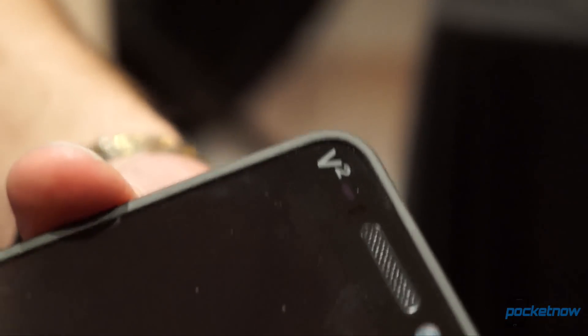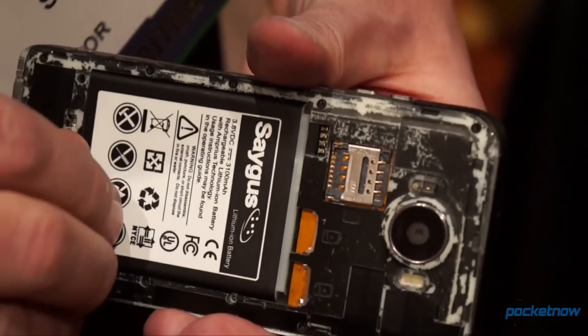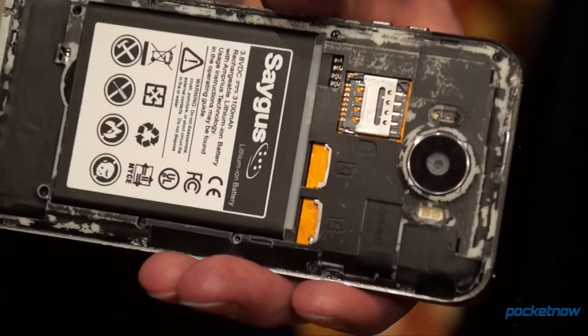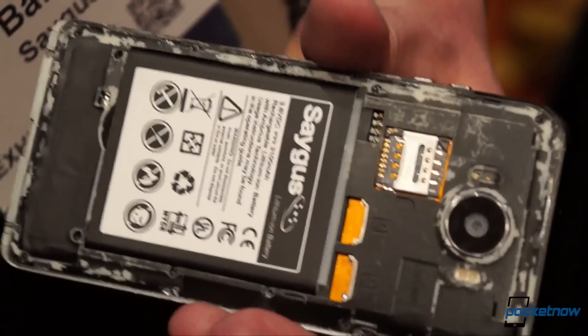Any time a new, small manufacturer promises such an ambitious product, it's a good idea to temper your expectations a bit. Still, with a spec sheet this dense, and some features I wasn't even able to mention, if this phone comes to market on time this spring, it's bound to be very compelling to a specific market segment.